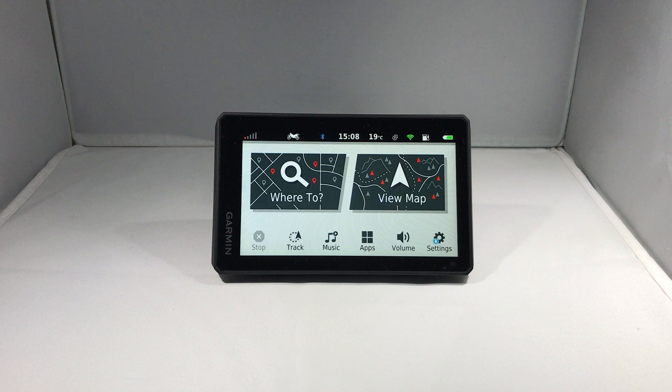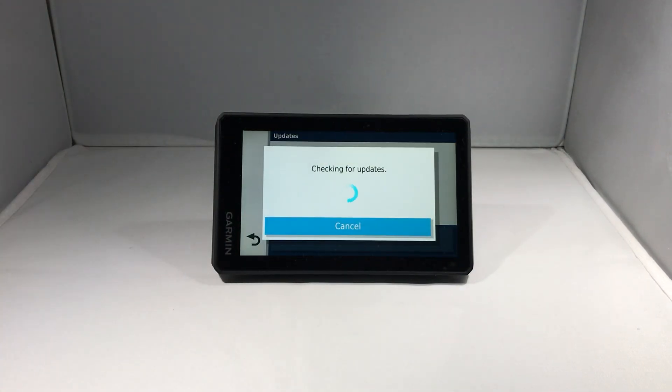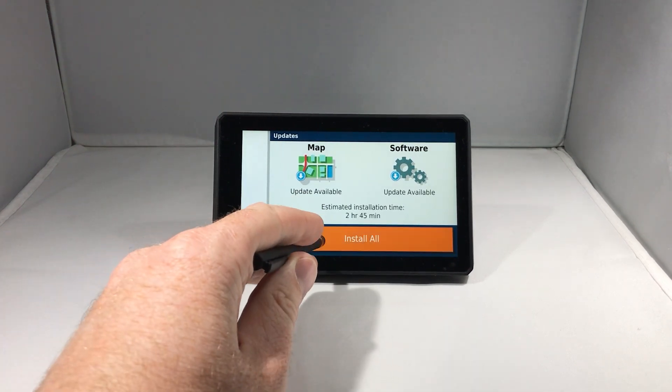So now let's go and install the updates. I click Settings, then Updates, and once again it checks for the latest updates. We'll see there are map and software updates available, so I'll click Install All.